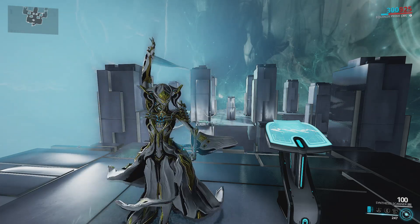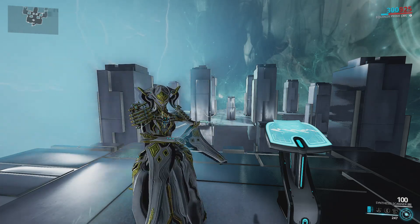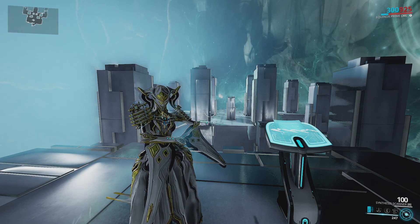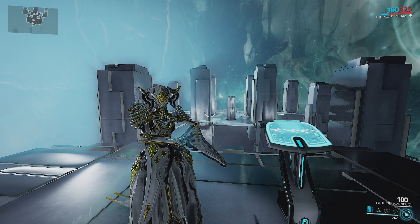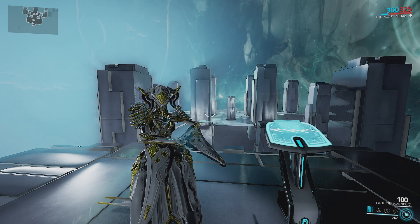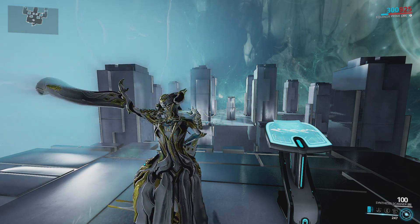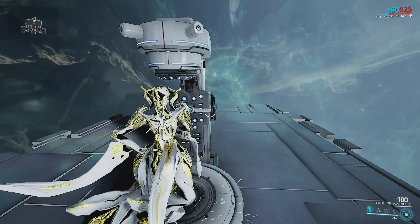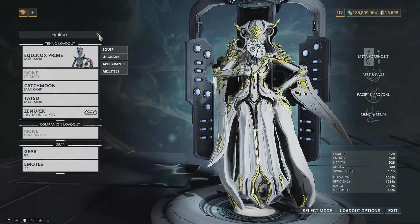Hello and welcome everyone. Today we are going to be talking about Equinox Prime — we're going over Equinox Prime herself and the accessories that came with the Prime Access. In this video we're talking about the weapons in their own separate videos, so we'll get to that, but today we're just going to be focusing on Equinox and the new fashion stuff.